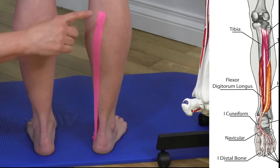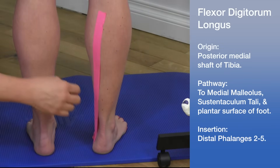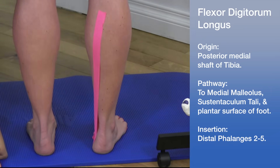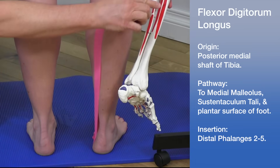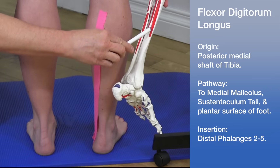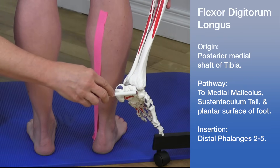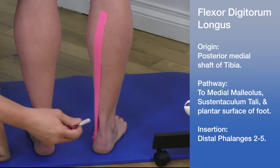If we look at the back of the leg where we've taped Mickey's leg, the pink tape shows the general location of the flexor digitorum longus. Looking at the origin on the model, this pink area corresponds to where it originates. It then runs about halfway down the inside of the leg, following to the medial malleolus.